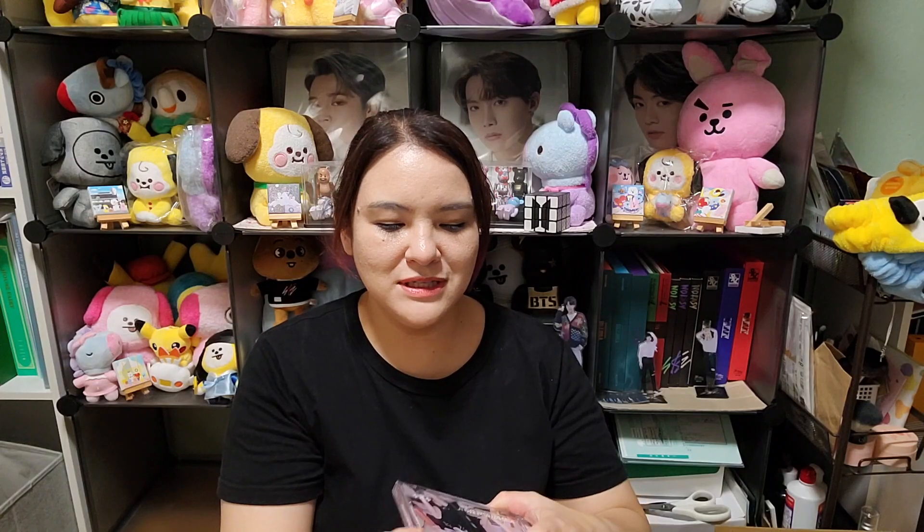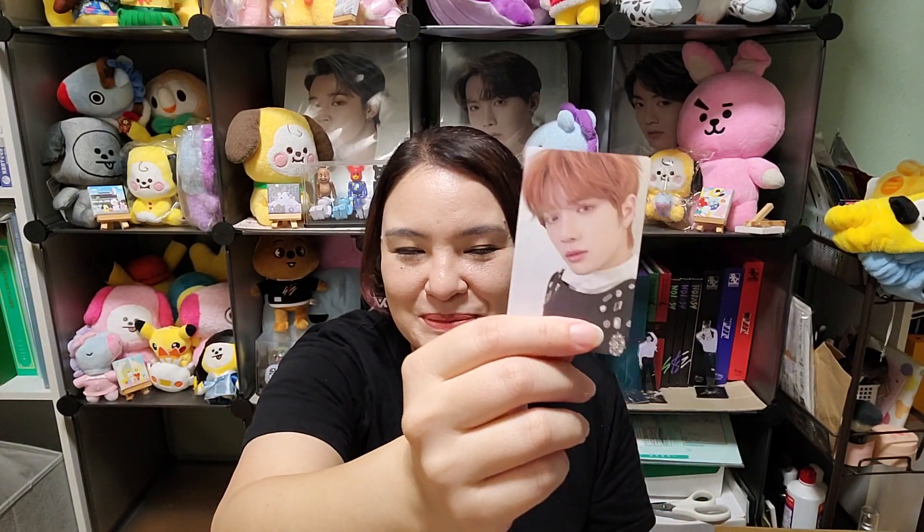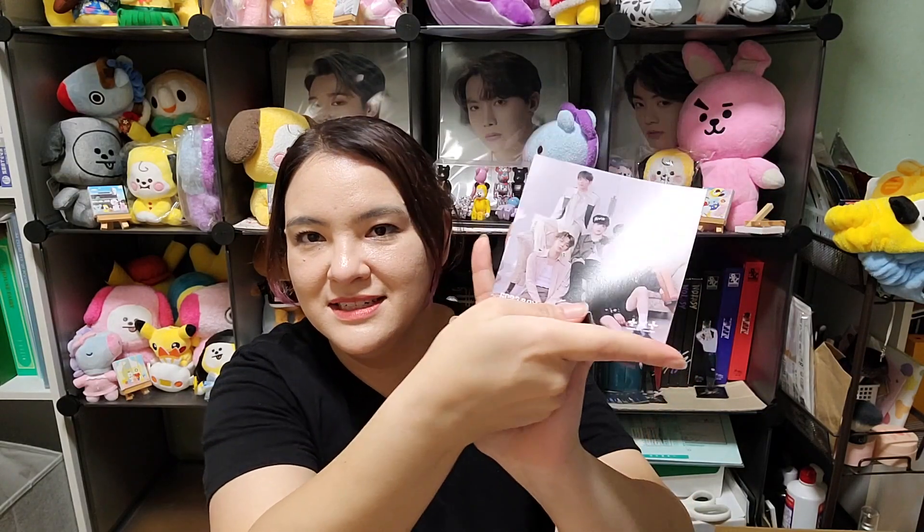Next is the Universal Music store version — I'm doing this one before the fan club one because it's simpler. Inside it's pink. For the photo card I got Beomgyu again — I love you Beomgyu, but I do want different members. Of course, no Soobin. The other jacket cover picture is included. That's the Universal Music store version.